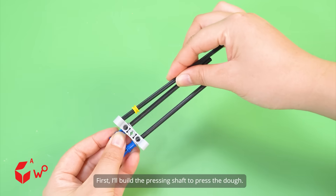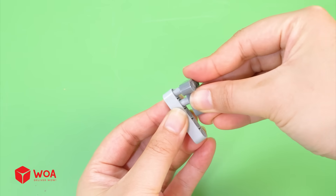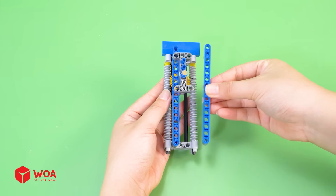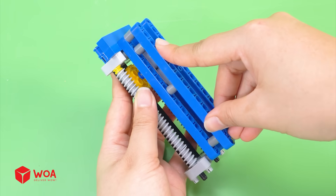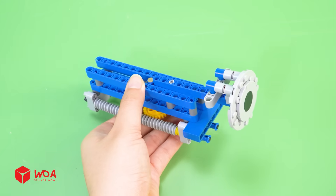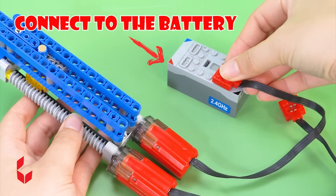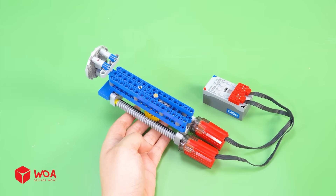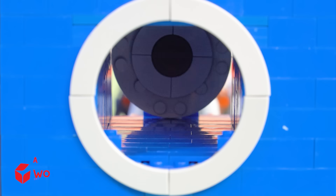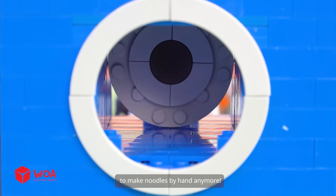First, I'll build the pressing shaft to press the dough, then add the press plate, the motors, and connect it to the battery. Now let's add it into the dough holder. Great — I don't need to use the rotating handle to make noodles by hand anymore.